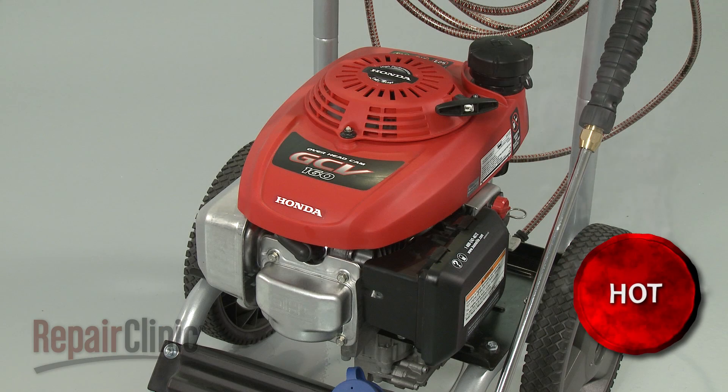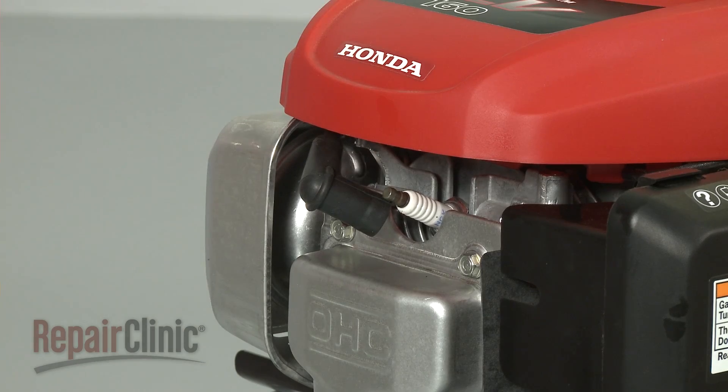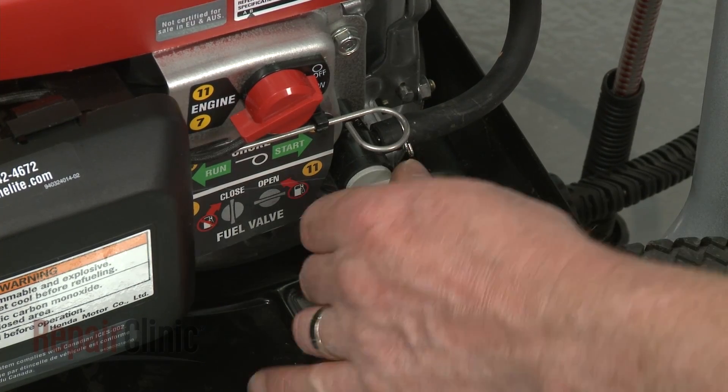Before you replace the carburetor, first make sure the engine has cooled. Next, you should remove the wire and boot from the spark plug and turn the fuel valve to the off position.